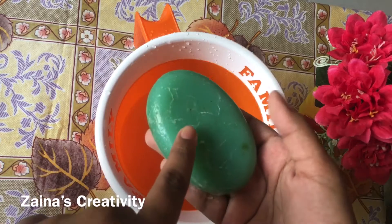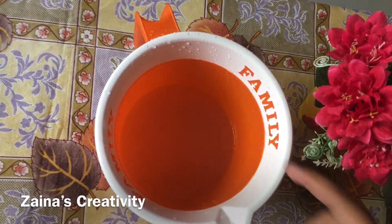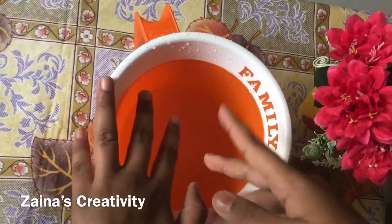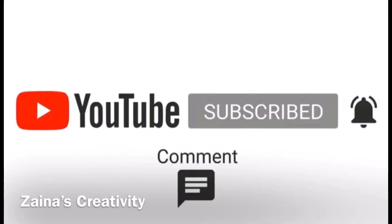Now we can add our aloe vera puree — I'm adding everything into the melted soap. Next we add coconut oil. I'm using two teaspoons of coconut oil. Now take your mold and coat the inside with some coconut oil.